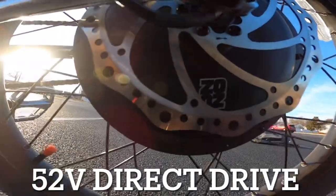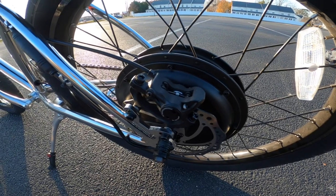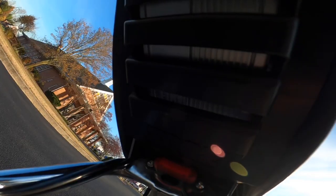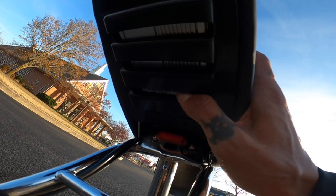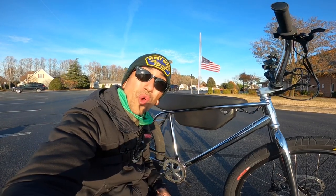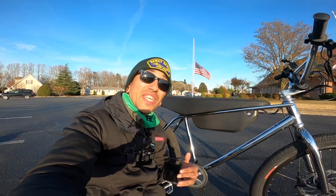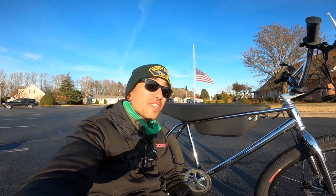Right here we have the Zeus Urban Ultralight 1000 watt 52 volt motor. It's rated at 750 watts and it peaks at 1600 watts — this thing's definitely got some power. Right under here is the square wave controller; it runs continuous at 14 amps and peaks at 30 amps. We also have a 52 volt 19.2 amp hour battery with lithium ion 18650 cells. The expected range is 33 to 40 miles on this battery, and soon we're going to test it out doing a full throttle range test.